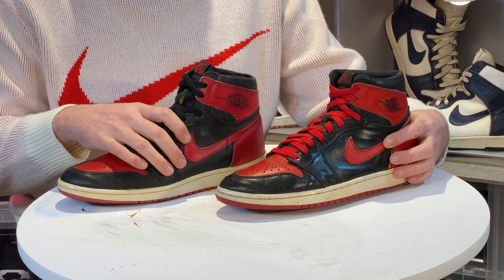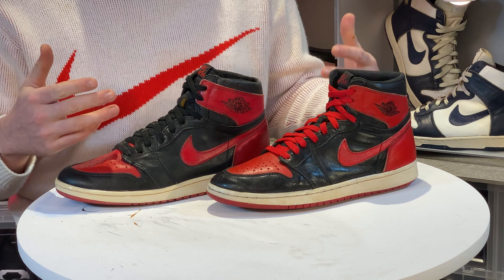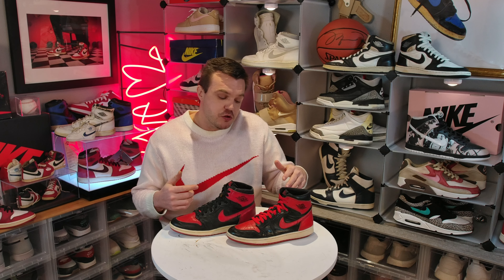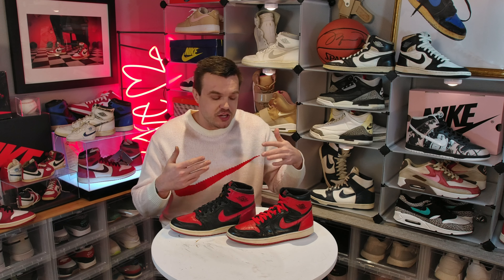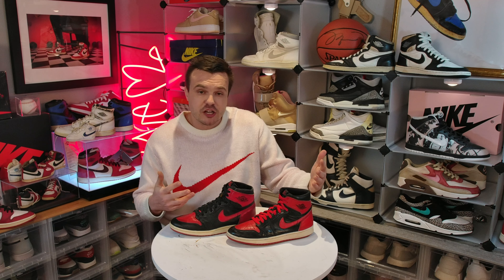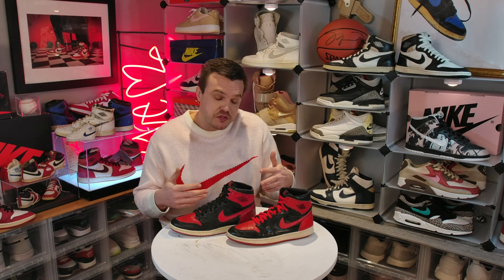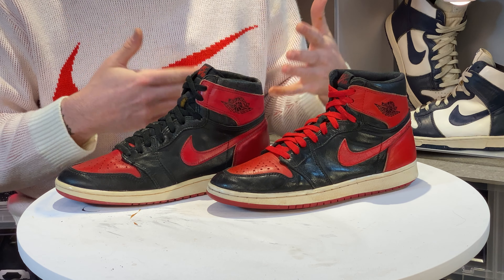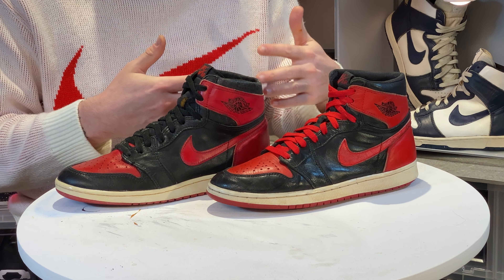What's up guys, welcome back to the channel. If you've been in the market for '94 Jordan 1s, you've probably been in the market for '85 Jordan 1s and vice versa — that's the name of the game with vintage Jays. Today we're going to talk about the differences and try to help you figure out which one is best for you. For those of you that are new, this is Vintage Kicks Gallery.